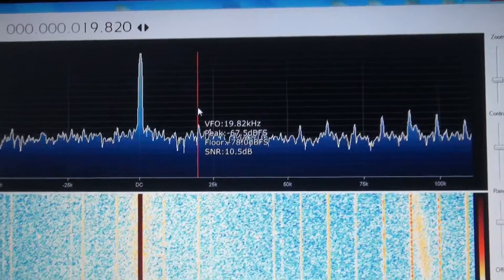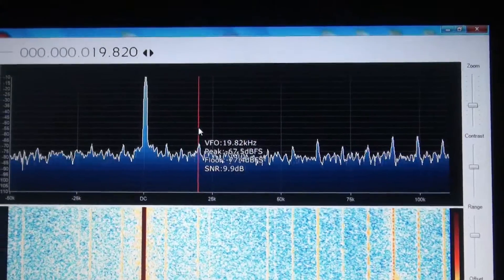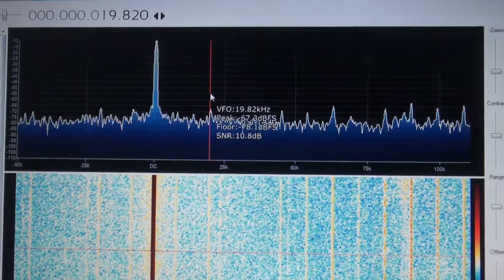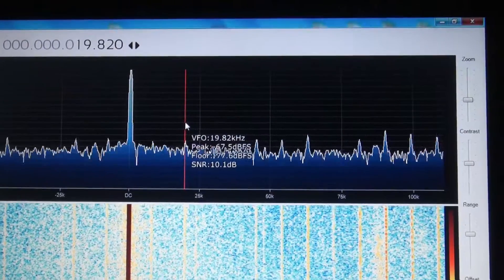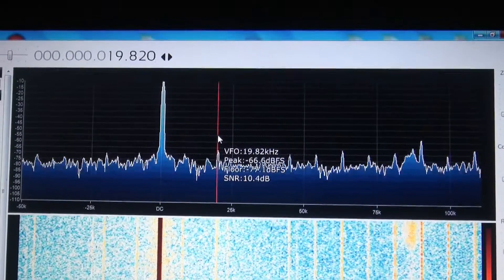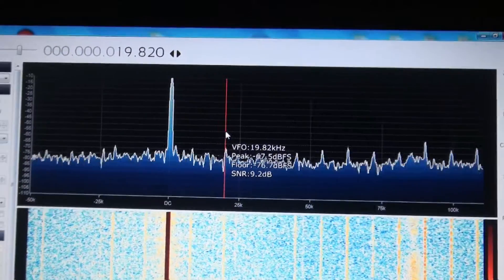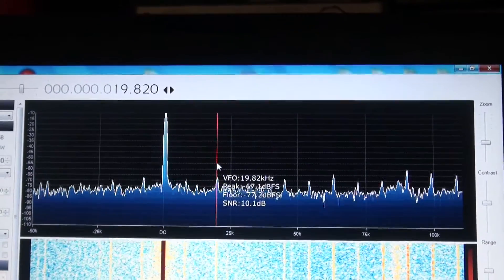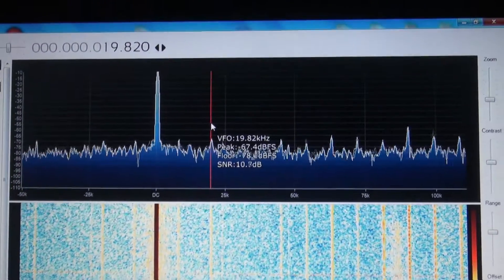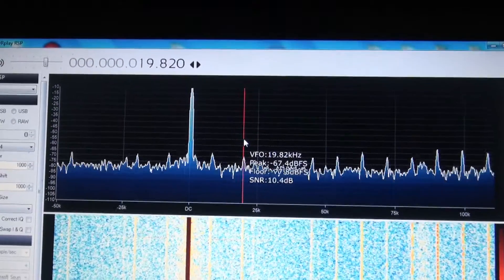What you're looking at here is a signal in Western Australia, about 3,000 kilometres from Melbourne where I am, and the signal is about 10 dB above the noise. 10 dB above the noise floor is actually quite weak. Now I'll disconnect the SDR play and in its place I'll put the sound card, and we'll listen to exactly the same frequency.